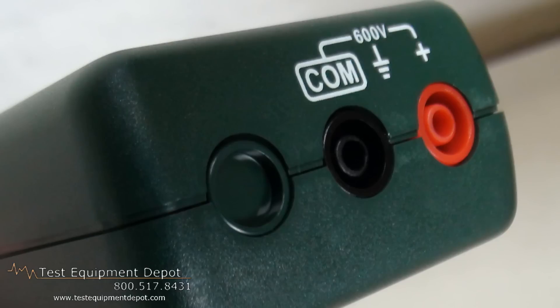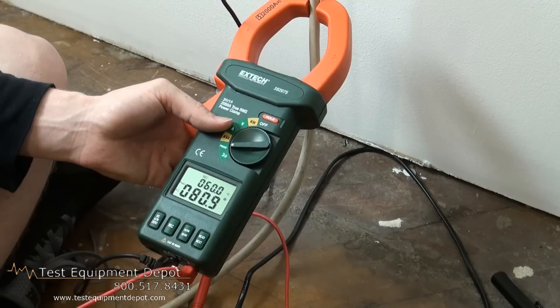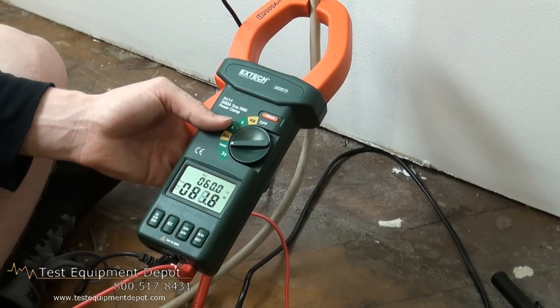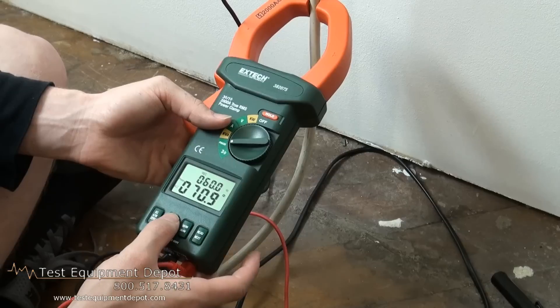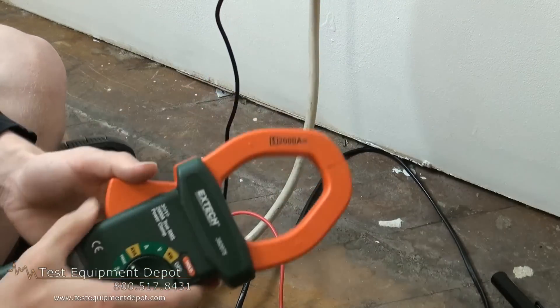This features wide ranges to 1200 kW, 600 volts, and 2000 amperes. This will store and recall the last five readings. It has DC current auto zero and data hold.